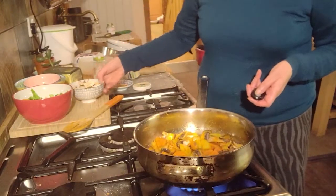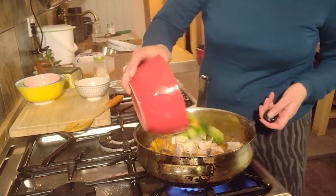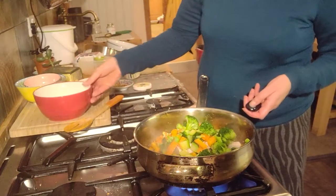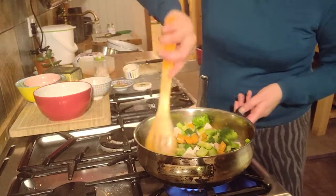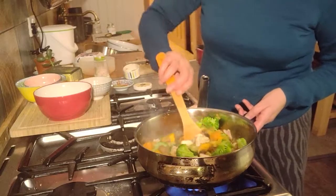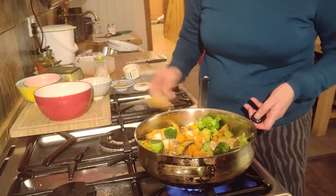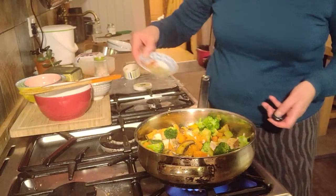There's my potatoes and mushrooms frying nicely, and basically I'm just going to add everything else — my chicken and my cooked vegetables — and let them fry for another few minutes, just so everything gets nice and hot. I'm going to add in my mixed herbs.